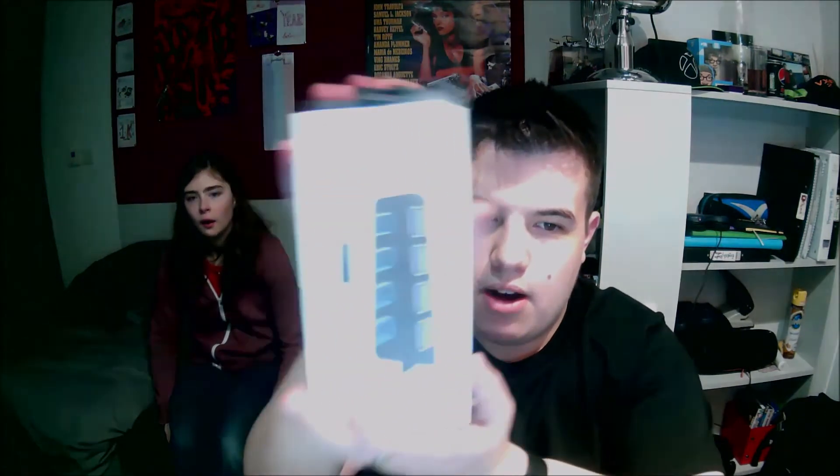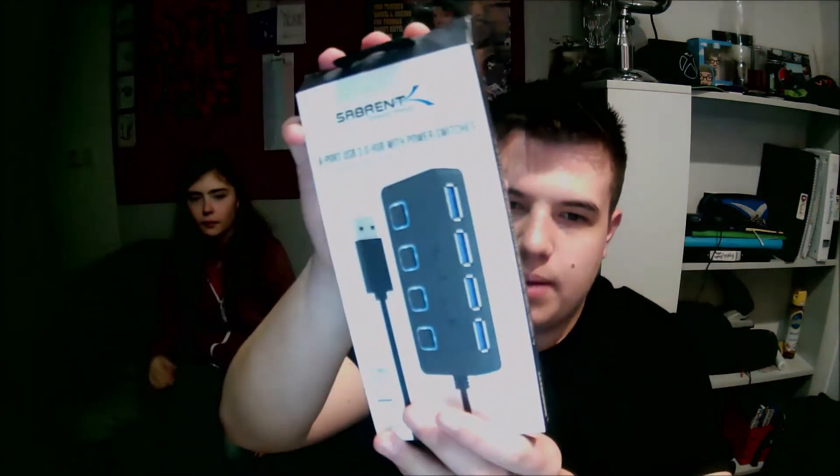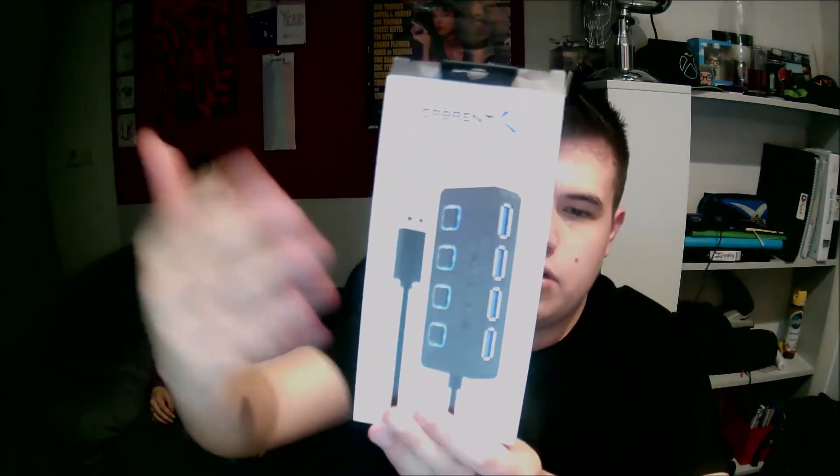I purchased one of these. I already own one of these — hold it up to the camera. I already own one of these, so I know they work good. Just in case it's a bit too bright on the camera, they are called Sabrent. How would you pronounce that? Sabrent.